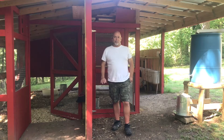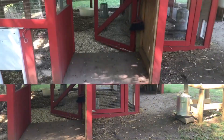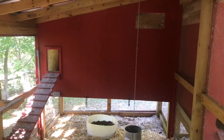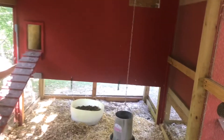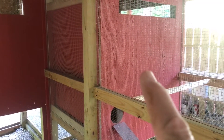Let me grab this camera and I'll show you one of the problems I'm having right now. I have two chicken coops. Over here is the main coop — what you see in the background is approximately four foot wide and eight foot long.